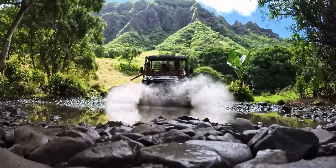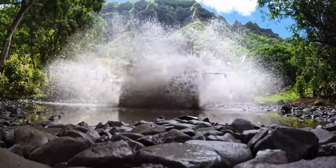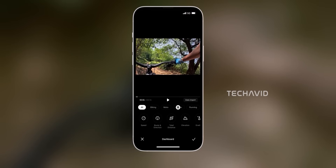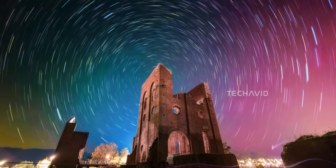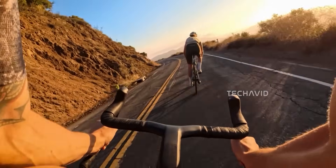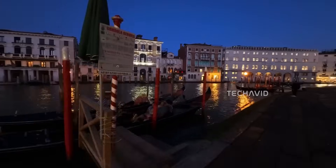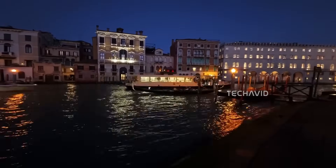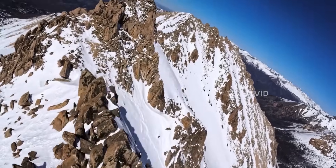According to multiple leaks, including from the new camera, the Action 6 could launch before November 10th, with pre-orders possibly going live in late October. If all this checks out, DJI might be about to drop their most balanced, creator-friendly action camera yet — one that doesn't just challenge GoPro, but might actually outsmart it. Would you pick the Action 6 over the GoPro 13 Black or Insta360 Ace Pro 2?